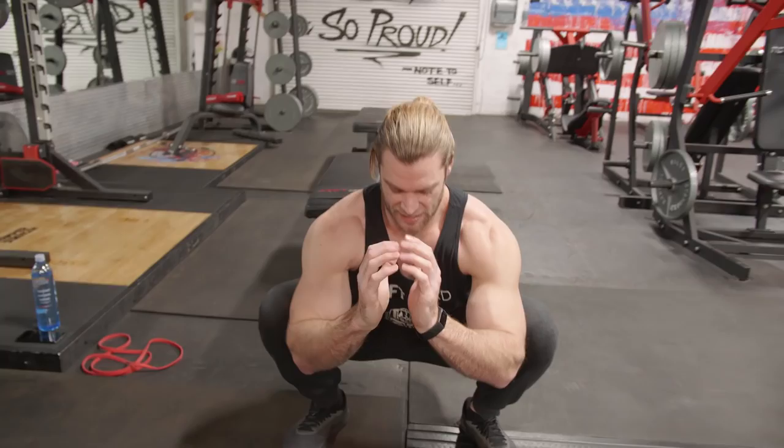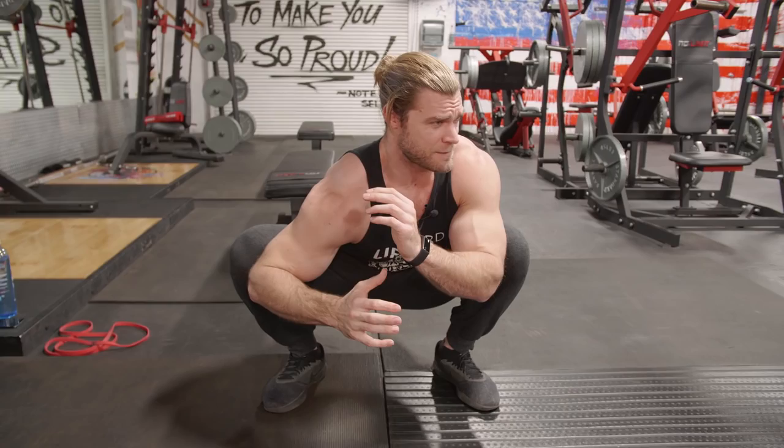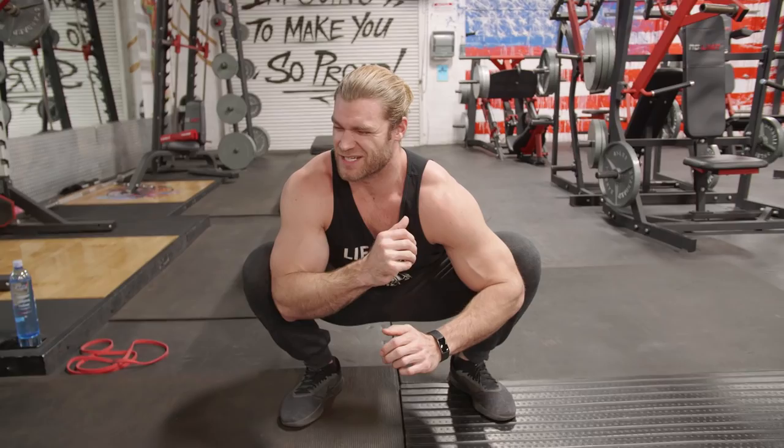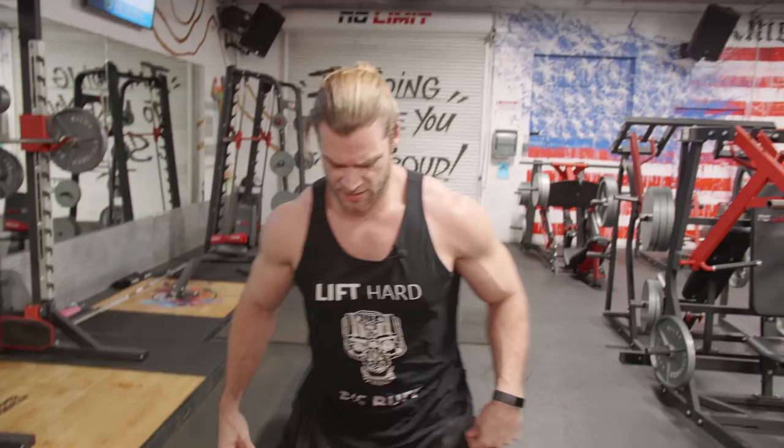Drop back down, sit into it, push out, and you can also move around. The good thing about mobility is you don't just have to hold one position like a static stretch — you can manipulate and move yourself in certain directions. If a certain place feels tight, hold that position and try to work out that tightness. That's a simple mobility exercise for the lower body.